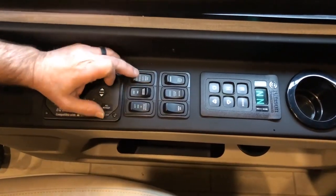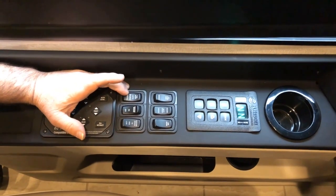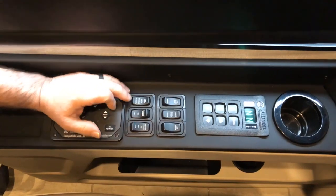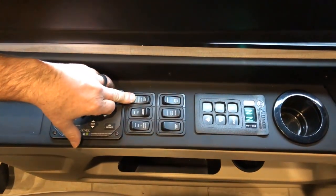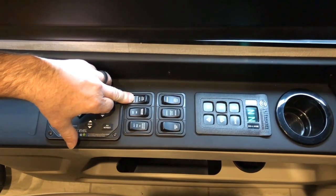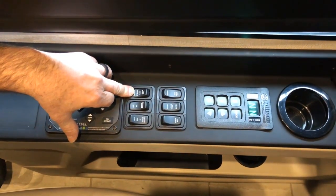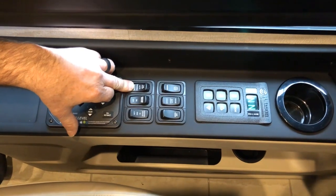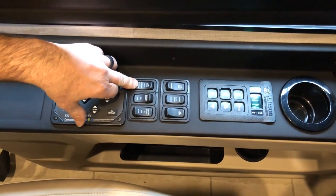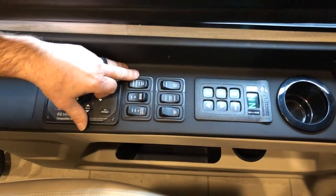Tag dump auto would be forward, meaning if you put the coach in reverse, it will automatically dump the tag axle. If you want to do it manually — say you're in a tight spot and want to turn or back up a little easier — you can push this to manual. On that position it's a momentary contact, so as soon as you let go of that switch, it will reinflate the airbags.